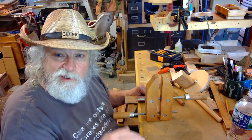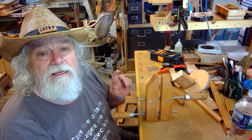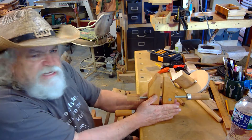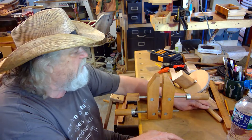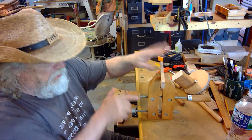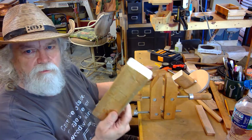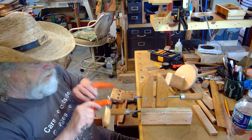I'll show you how to use this and how to make this without doing any modification to this vise at all. So in order to use this as a bench vise, if it's upright like this, I can put stuff in it and clamp it down and hold it. You've got to figure out how to hold this, and quite simply, the easiest way is just to take a board.